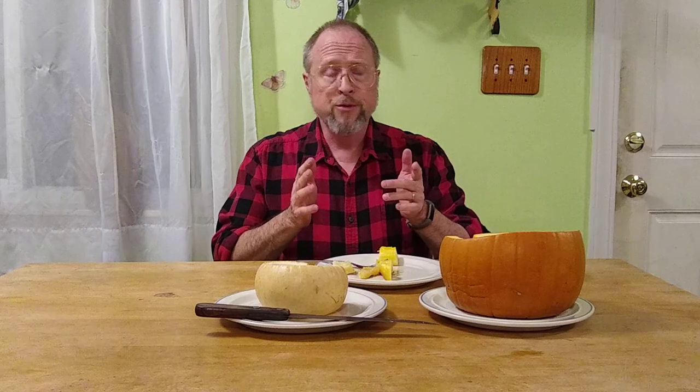Until next time, I want to thank my camera person and say happy trails. Check out my blog, The Woodman's Journal Online, and the other videos on Bandana Man Productions. Happy trails, and until next time. Thank you.